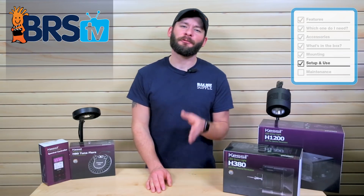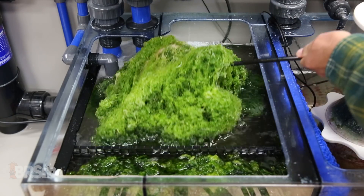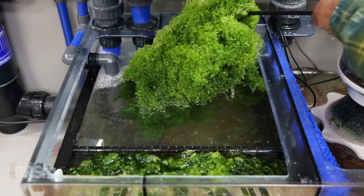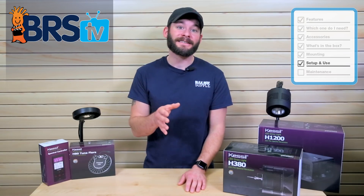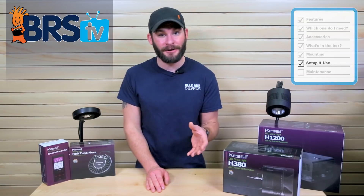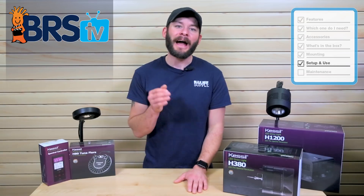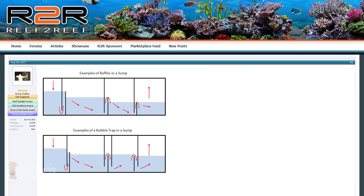The first thing we'll want to think about is the flow through your refugium itself. Since most, if not all, the photosynthesis will be happening near or at the surface of the macroalgae, it's probably best to ensure that some of your water flows over the top in order to help bring in fresh CO2 from the water column and to help flush away any byproducts from the photosynthesis itself.